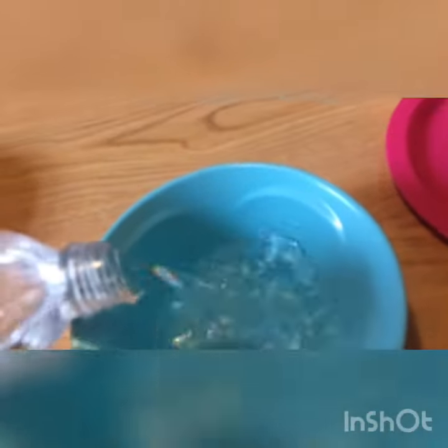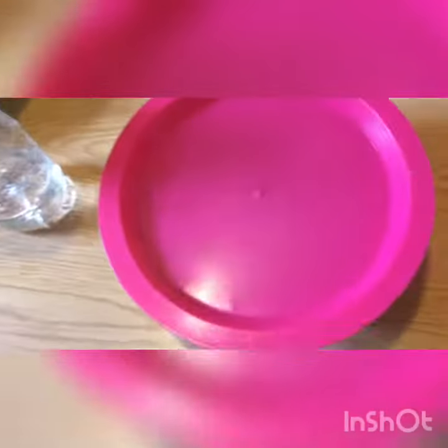So first, get a bowl, and then get some water and pour it in. Make sure it's like... I'm gonna pour a little bit of water, and you put a plastic in it — any type of plastic. And you put a plate on top of it, and then wait five minutes. Six minutes later.